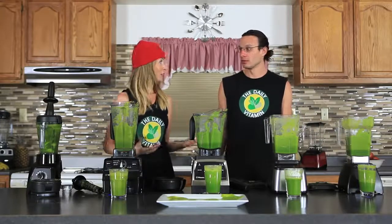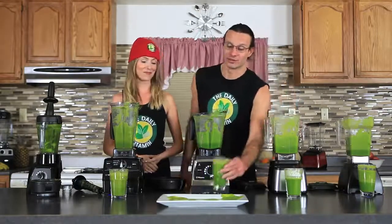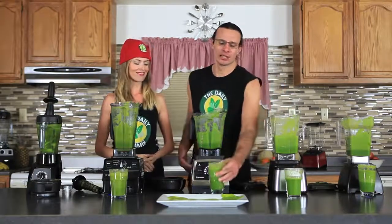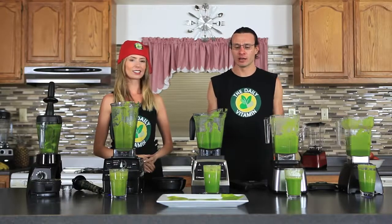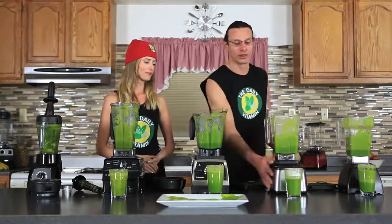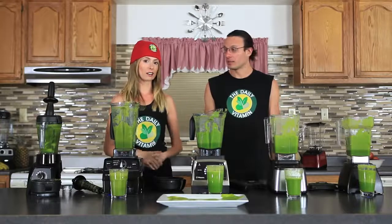They all taste great, but the Designer does taste the smoothest and goes down the easiest. The G Series also has a great consistency — it's almost like drinking a juice out of a juicer, but just a little bit more frothy and a little bit thicker than the Designer wild side jar. If you wanted to, you could add ice to it and make it a little bit more chilled.